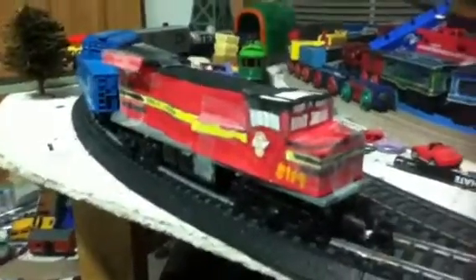Here's engine number 3. As you can see it's a Northern Norfolk Southern Heritage locomotive. This is the BNSF 24AC. These paintings are about some of the original colors — red, black, and yellow. And this one is named 8114. I did good on the details here.